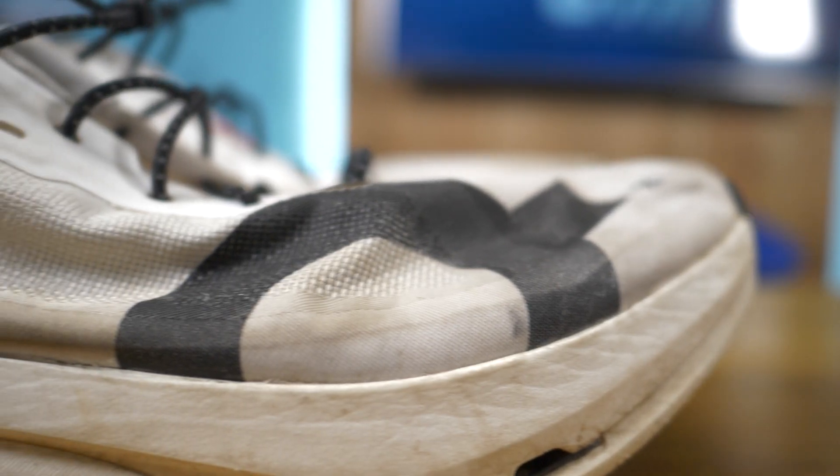Carbon-plated super shoes aren't renowned for their durability, but how much of a problem is this and how much performance do they actually lose? We decided to test it.